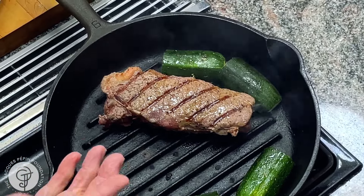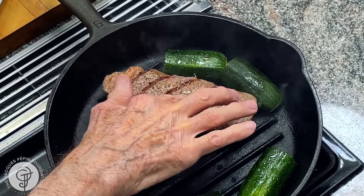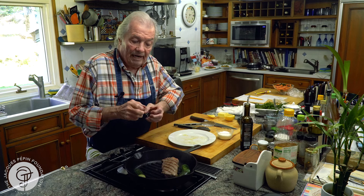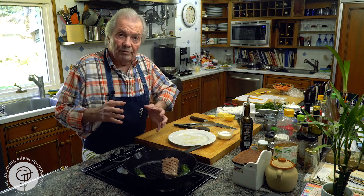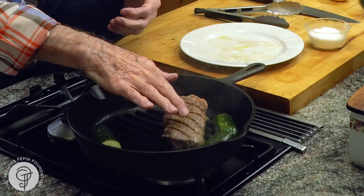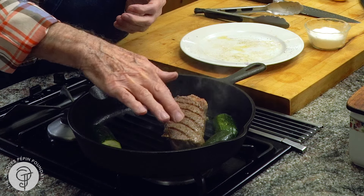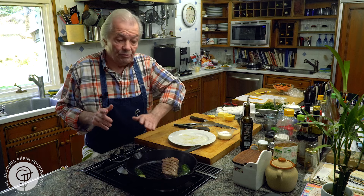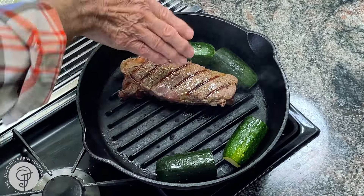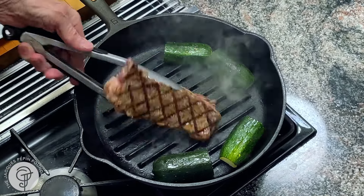You judge, of course, by touching it — in a professional kitchen, a piece of raw meat is soft, very soft. As the heat gets it, it contracts and the juice of the meat is pushed toward the center of the meat. As it bounces back like this, it indicates that it's pretty rare in the center. But a well-done piece of meat is going to be hot without bouncing. Here it goes — this way, this way, and now this way again.